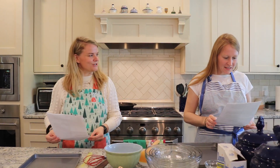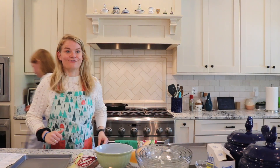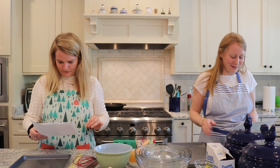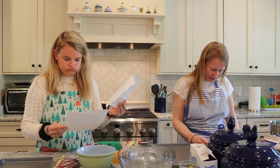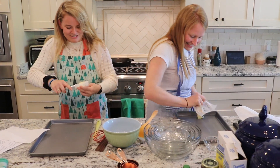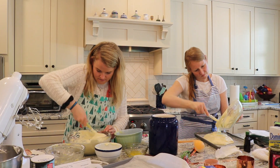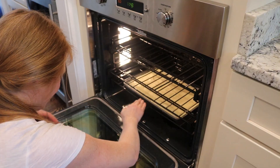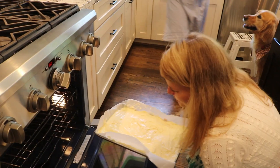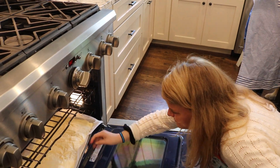Chocolate raspberry Swiss roll. Preheat the oven to 350, then line with parchment paper, then butter the paper. Cream with the granulated sugar and vanilla. We fold in the butter. Bottom third of the oven.